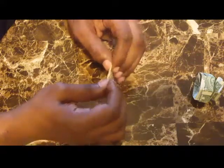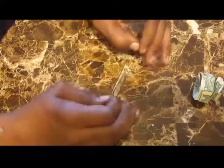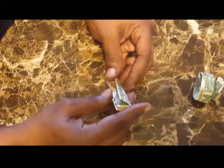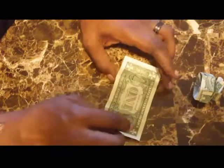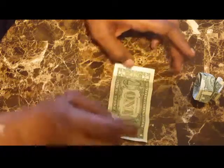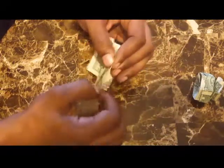Fold it in thirds — very close to the end. What you have is seven segments: one, two, three, four, five, six, seven. Now just go ahead and exercise those creases again.